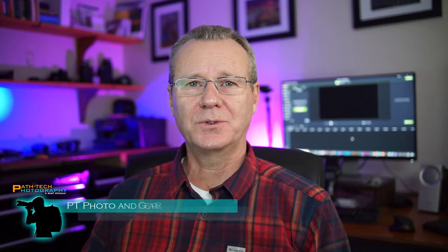Hey guys, Paul here with PathTech. In this video, I'm going to show you how to do a really high quality green screen capture using a webcam, maybe a mirrorless camera, OBS, A7III, A6000. We'll talk about G85. Let's get to it.